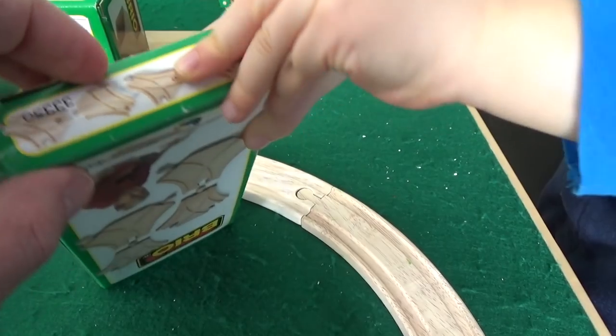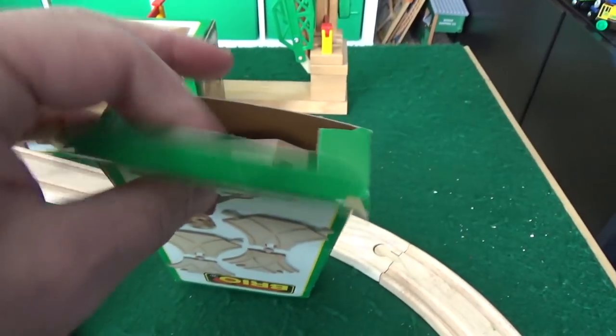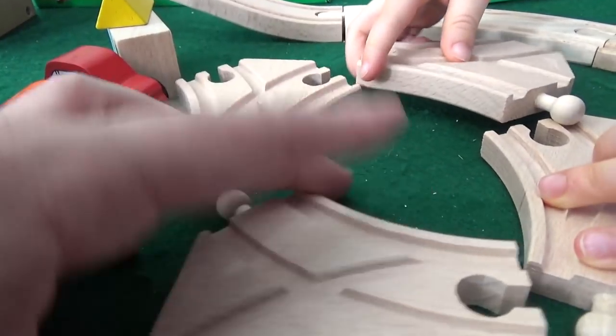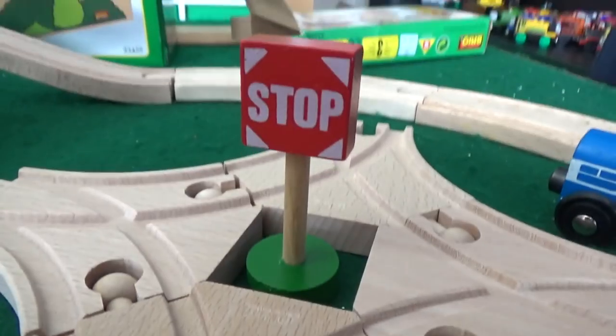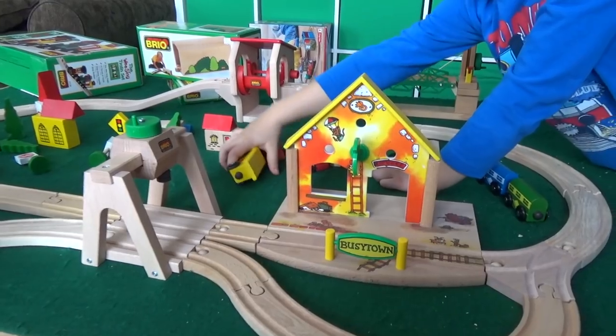Let's open up the switch tracks. Look at these Brio switches — Thomas Wooden Railway makes them too. They still have the Brio stamp on them. You can make it a four-way intersection! There's a stop sign right in the middle — now you have a massive traffic circle.